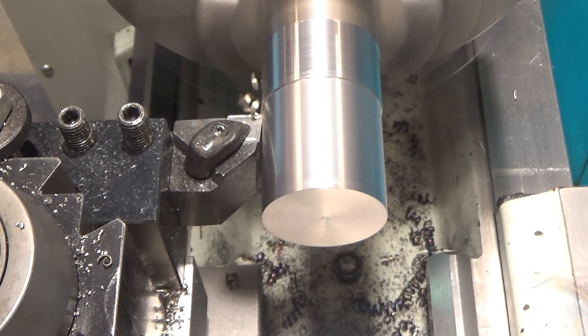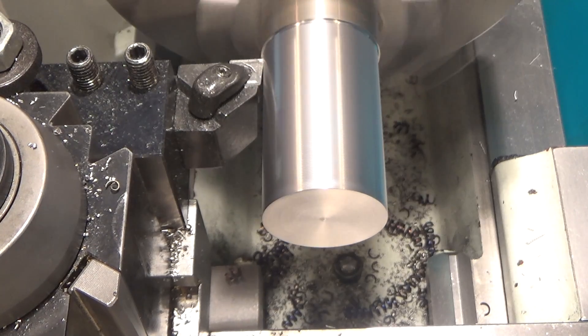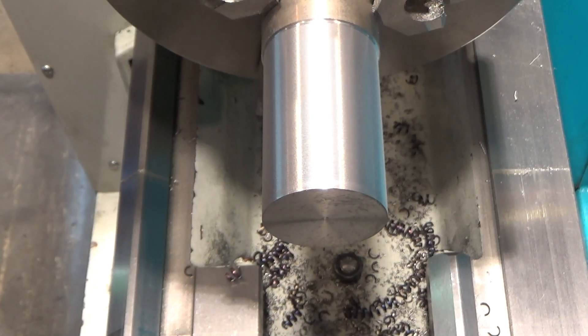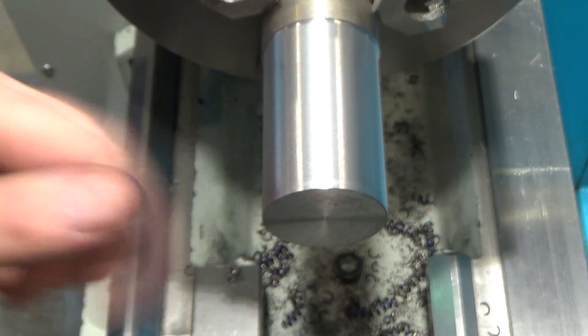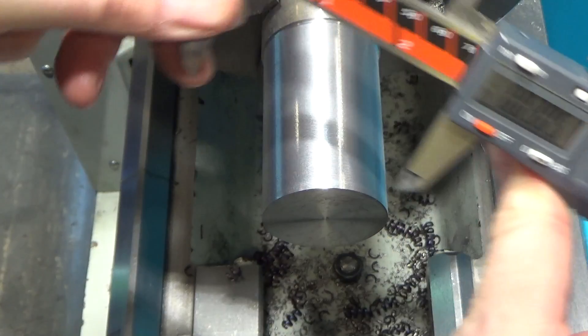I'm getting some blue chips out of that — they are hot, very blue. That does leave a pretty coarse surface finish, but not insanely bad. Better than cold rolled because it's consistent, or even hot rolled for that matter.